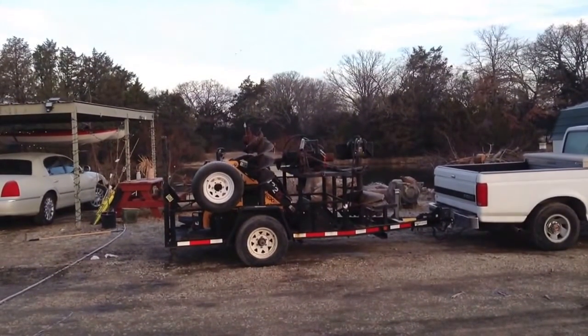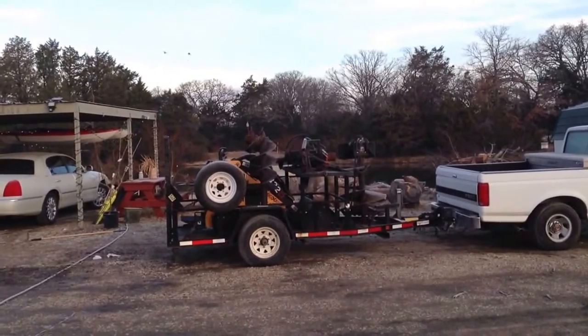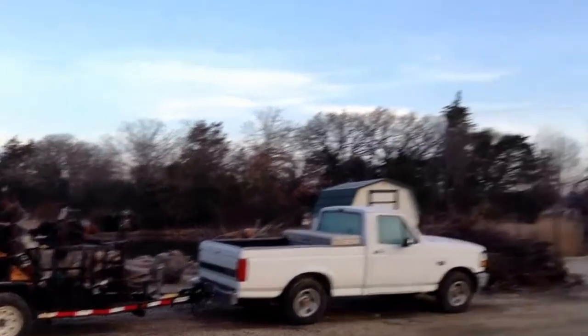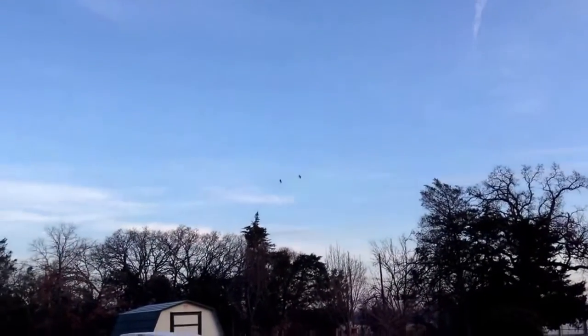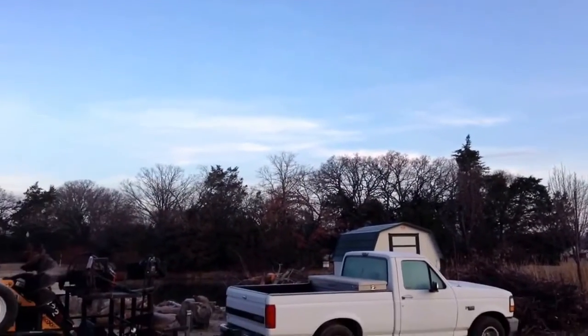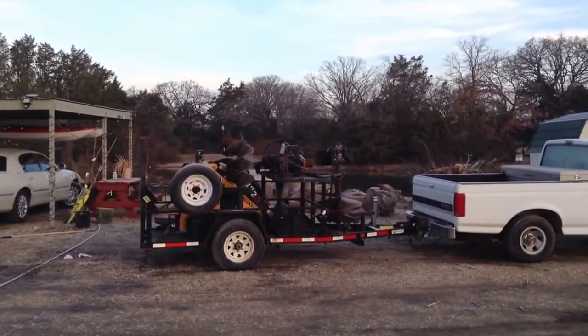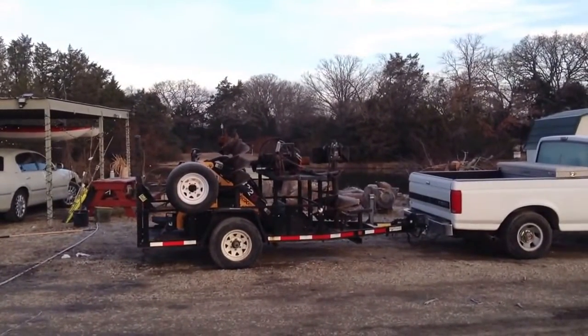I was pretty apprehensive because I'd never operated anything like that before, but I did all these beds in about six hours. There go a couple of wild geese across our pond — come down this route. Anyway, I'll swing right here and show you the work at the end of the day.